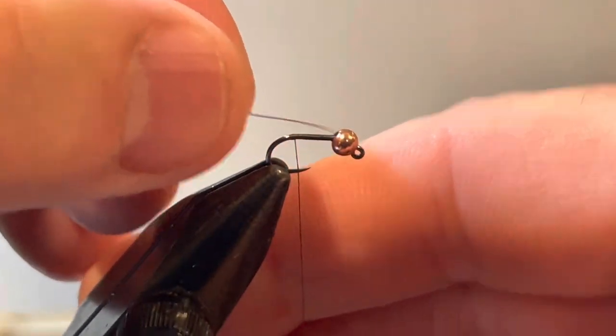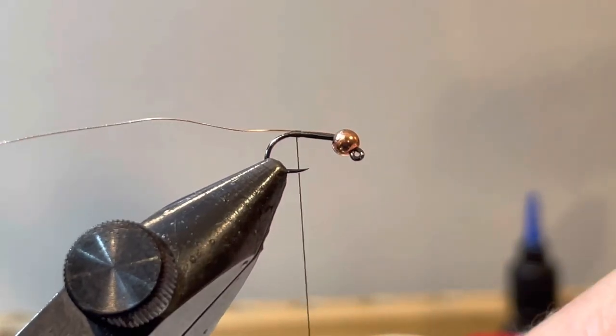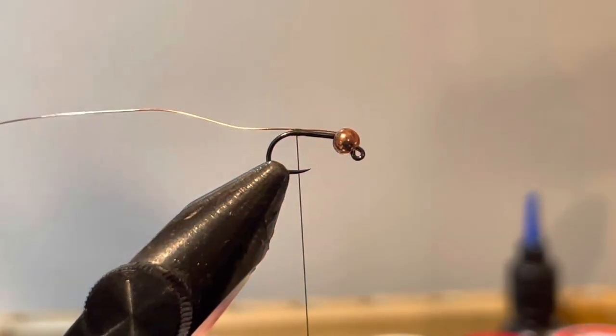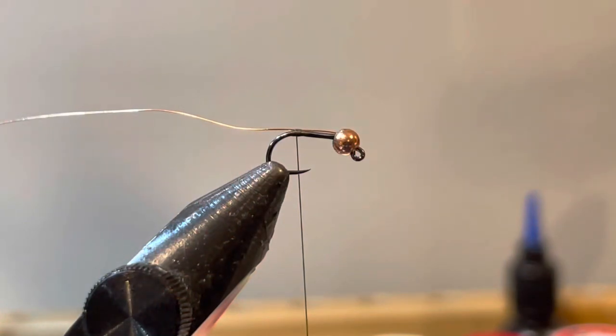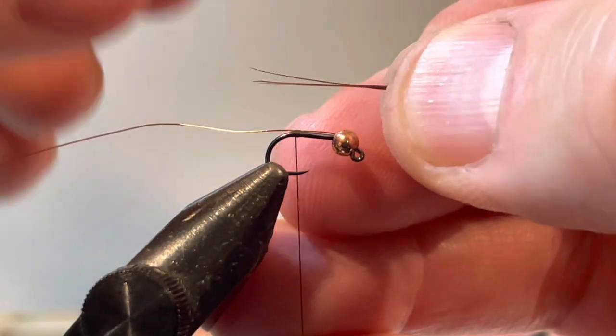In most of my Euro-style nymphs the first step is to tie the tail in, but when you're doing a pheasant tail I actually put the wire in first — just tie that off with three wraps and hold it there. Next I'm going to use my pheasant tail and splay it out until I get three fibers I like the look of. I'll cut them right at the base to have as much material to work with as possible. I like three fibers because it gives a natural look to the tail and helps keep the body of the fly nice and thin.